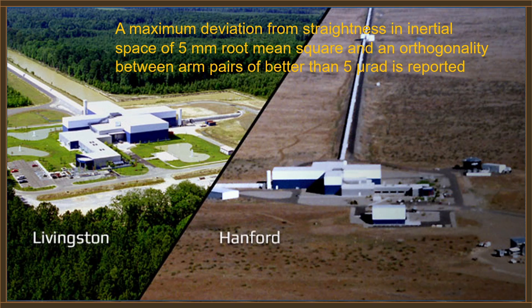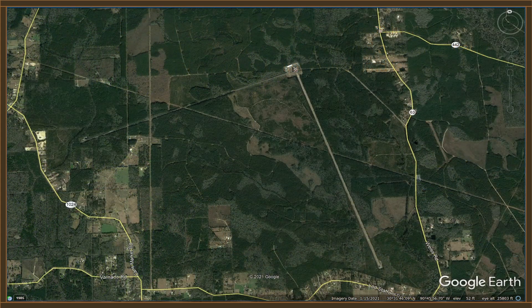That's exceptionally straight for a device this size. This is a satellite view of the Livingston site. This arm is identified as the Southwest arm and extends 13,100 feet — that's about 2.48 miles or 4 kilometers. The second arm also extends 13,100 feet and is referred to as the Southeast arm, forming a nearly perfect right angle with the first arm.